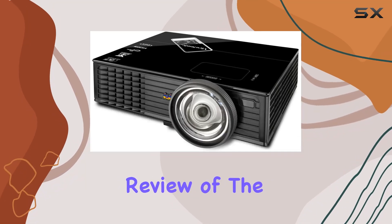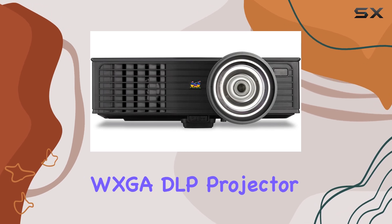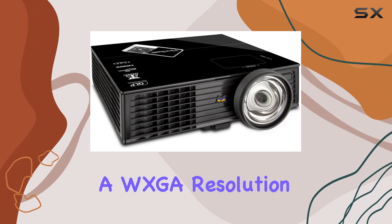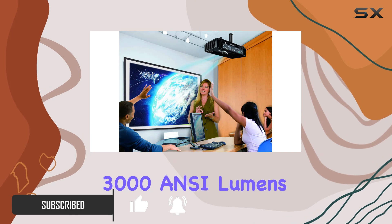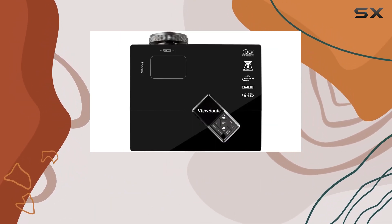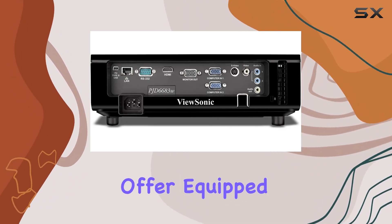Welcome to our comprehensive review of the ViewSonic PJD6683 WS WXGA DLP projector. This sleek black projector boasts a WXGA resolution of 1280x800, delivering crisp and vibrant images with 3000 ANSI lumens and a remarkable 15,000 to 1 contrast ratio. But that's just scratching the surface of what this device has to offer.